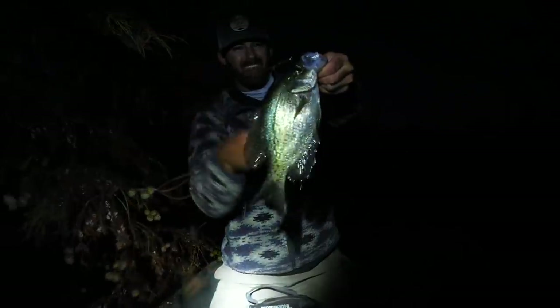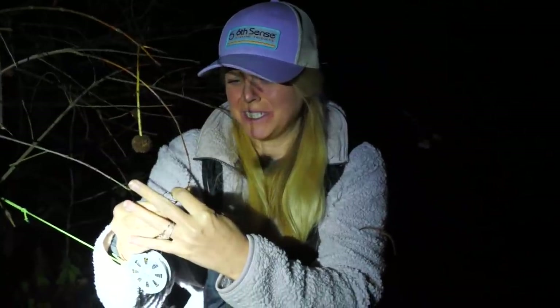We're on the board, it looks like a nice one! Are you okay, are you hooked past the barb? I don't know. Welcome back to the channel, it's Cole and Jay.